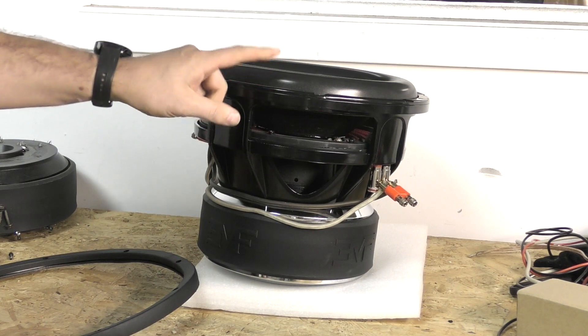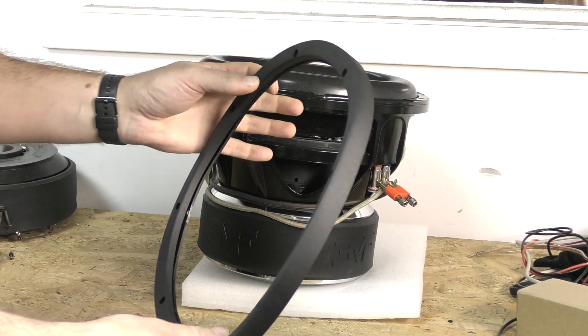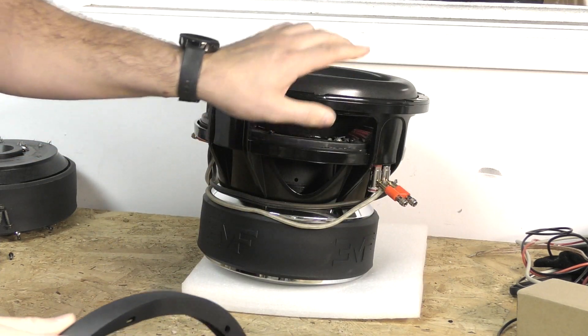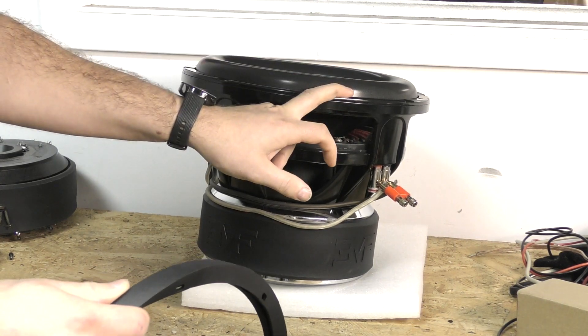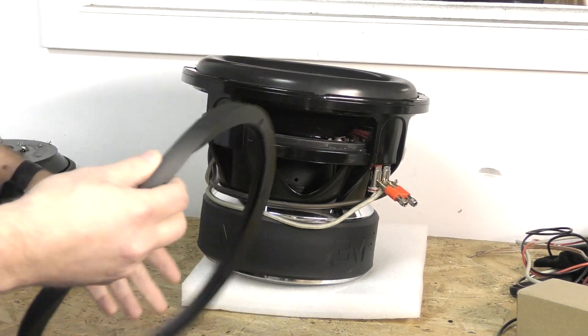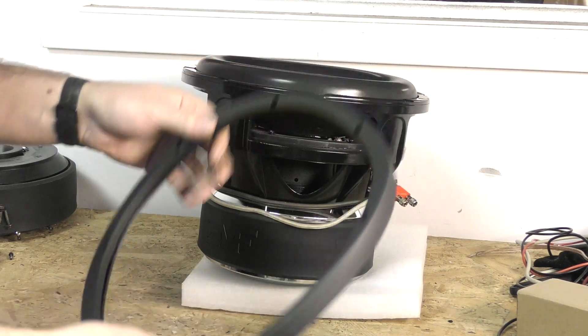There are hex screws on top — you take this ring off and it slides right over like it normally would. You have the option to use either one; both are included. They're shipping with the metal ring, which also holds the surround down as an extra measure — it's glued down but this adds a little extra security. Or you can use the regular rubber gasket if you prefer that.